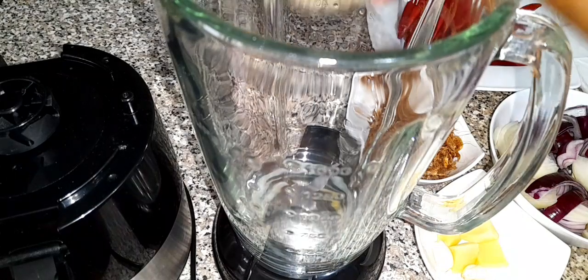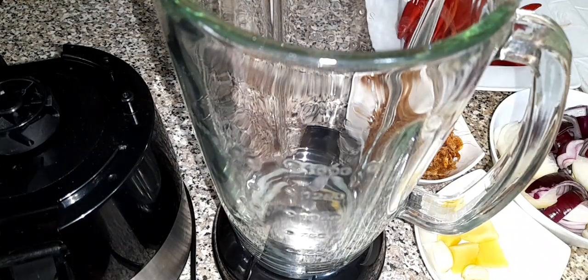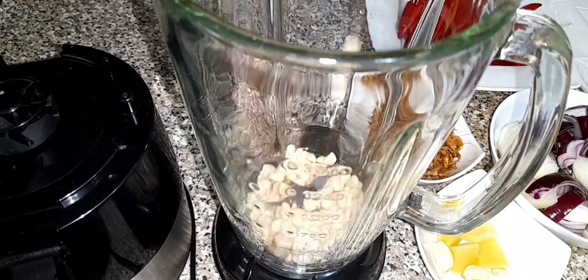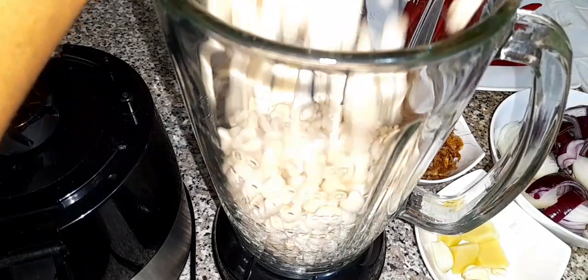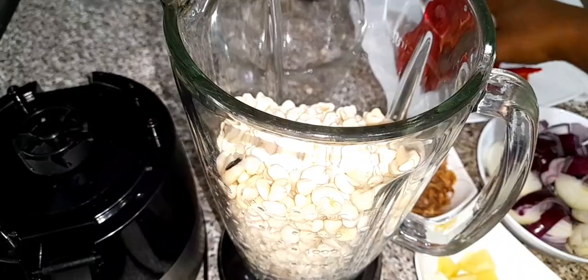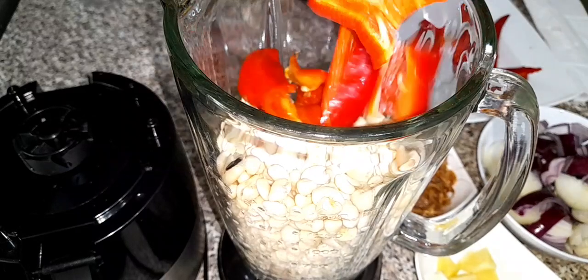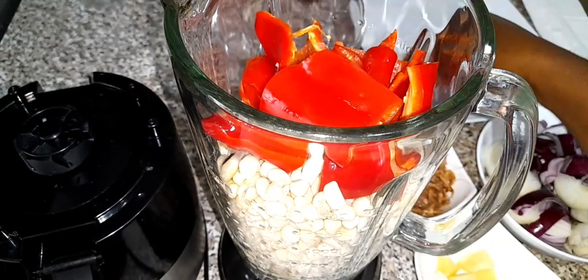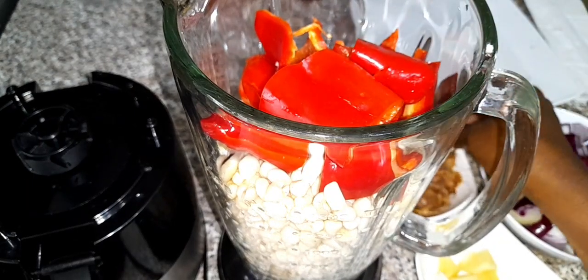Next I'm going to transfer everything into the blender and blend. When I'm blending I love to blend everything all together, then add the beans base first, then after I'll add the bell peppers. I really love this method — blending everything together.